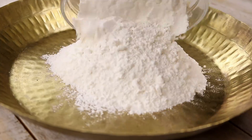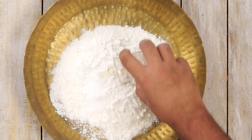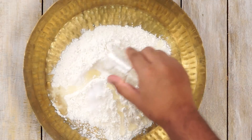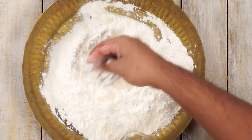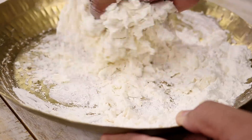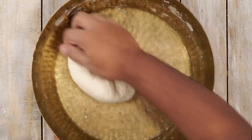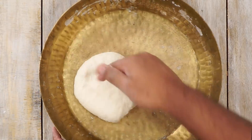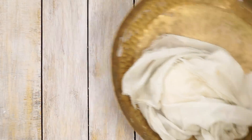Now let's move on to stage 2, which is to prepare lachcha paratha or layered paratha. In this kneading plate I am adding about 1 and a half cups of maida. We will make a normal lachcha paratha dough by adding some oil, some salt, and water to make a very soft dough. You can watch my lachcha paratha recipe for more details. Here you can see the dough is ready — now we are going to cover it and let it rest for about 10 minutes.